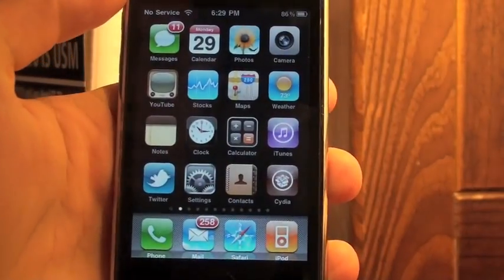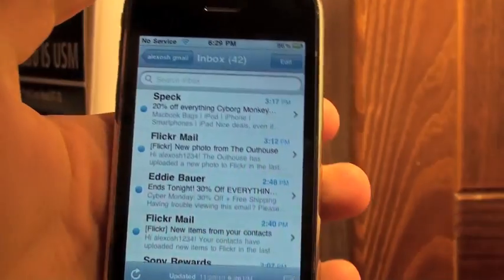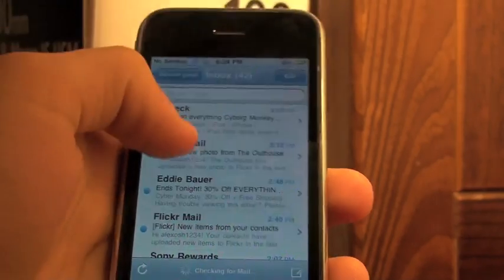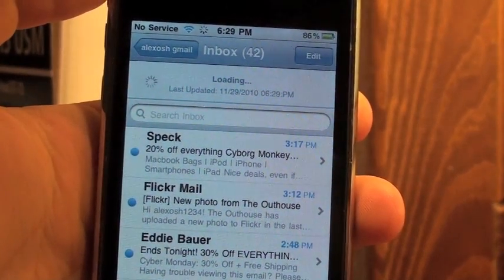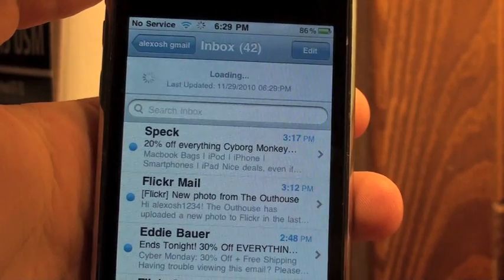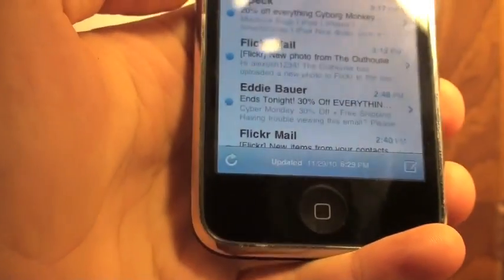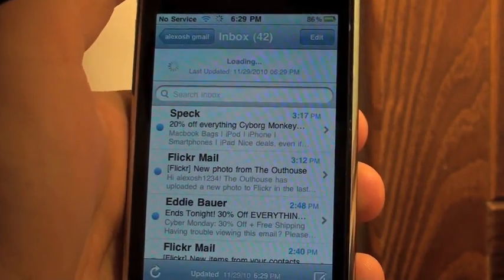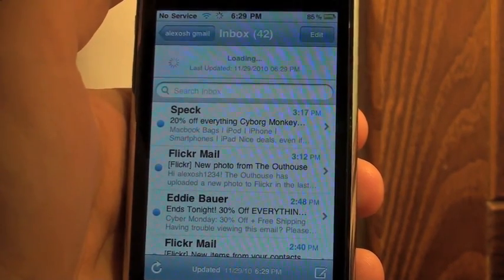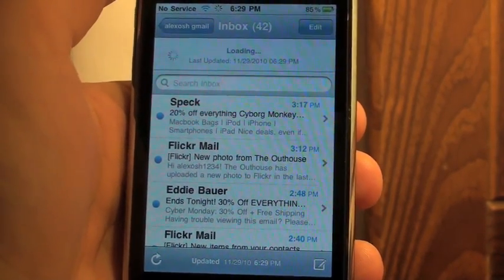Once you install it, it will respring. Here's my email as an example — you can see it refreshes just like Twitter or Facebook. Instead of pushing that little update button, I can just pull down and it loads up my new emails.